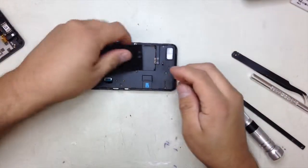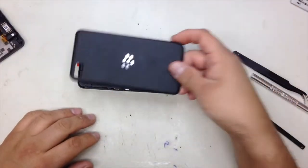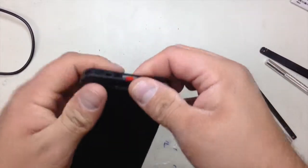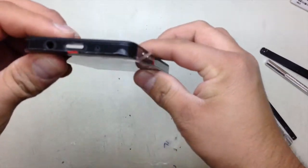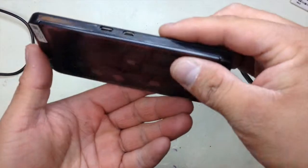Once you're finished with that, you're going to put your battery back and get the back panel. Once you're finished putting everything back together, just make sure that it's sealed all the way around right here.